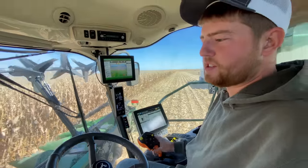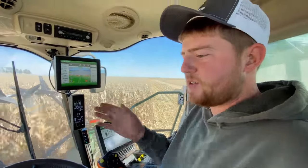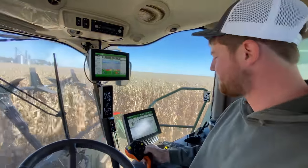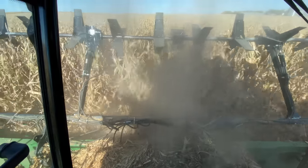It uses GPS to get you lined up, but especially with this downed corn I can't really see, so it feels where I need to go and steers down my row. That's handy — though it's not working right now. It does look like it's very difficult to see where the row is.